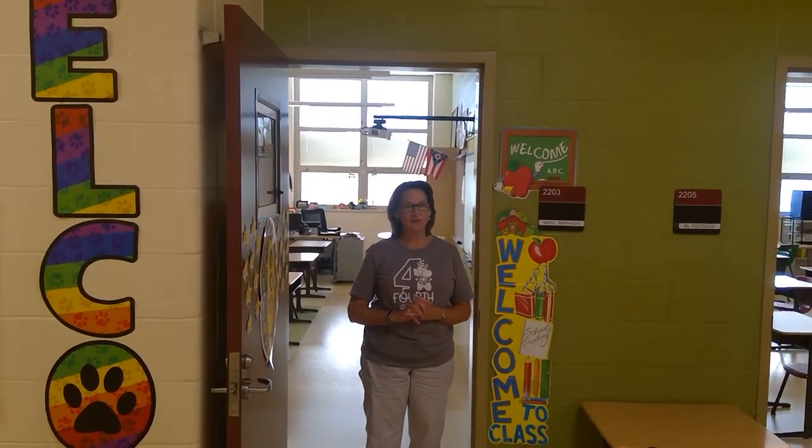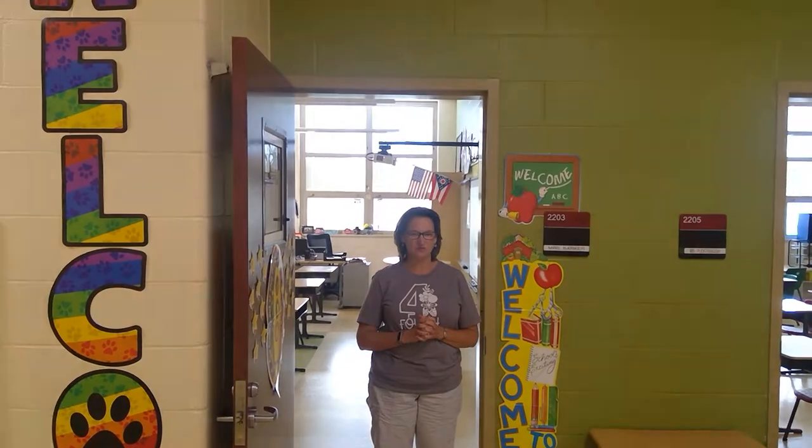Hello, my name is Mrs. Barker and I want to welcome you to fourth grade. I will be your fourth grade teacher this year.